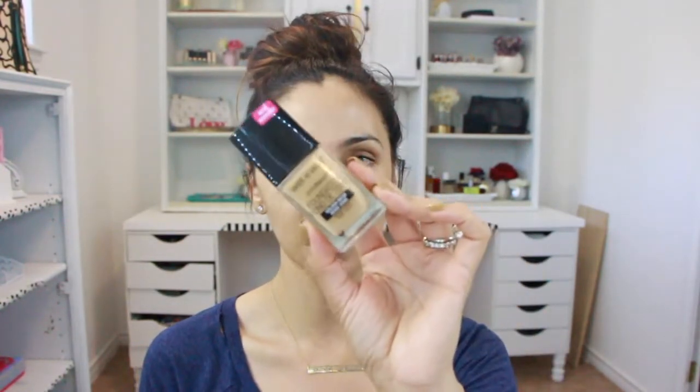Hi my beauties, welcome back to my channel! Today I have a first impressions video for you. I'm super excited — I have a little bit of time right now while my babies are napping, so I wanted to get this done. I am going to review and give you guys a first impressions on this Wet and Wild Photo Focus Foundation in the color Golden Beige.